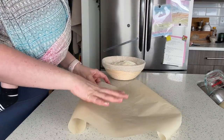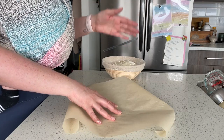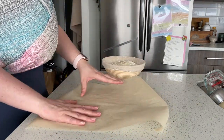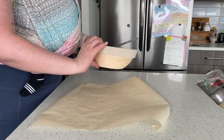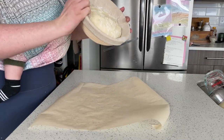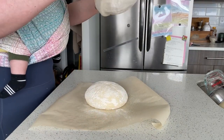Once your oven is almost finished preheating or fully preheated, grab yourself a square of parchment paper. Then you're going to take your bread dough — bowl, basket, whatever you have — and flip it upside down into the middle of the paper and gently pull it out.